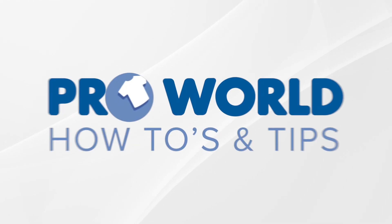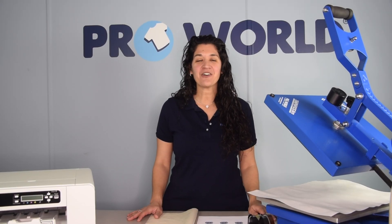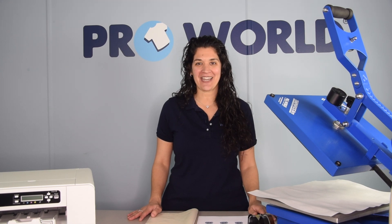Today we'll be sublimating this acrylic keychain. Hi, I'm Danielle from Pearl World and today I'm going to show you how to sublimate on our acrylic keychains.